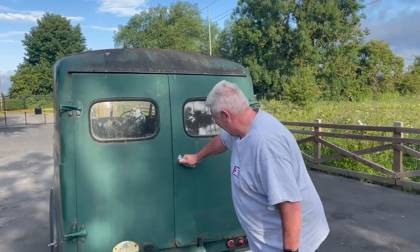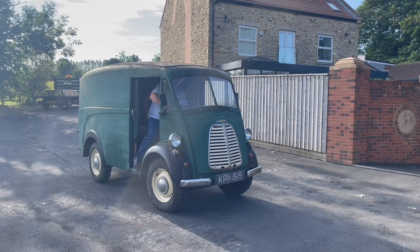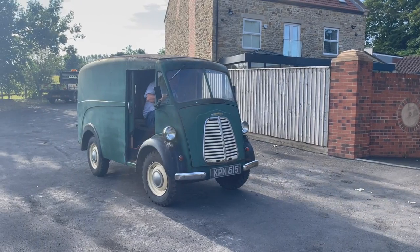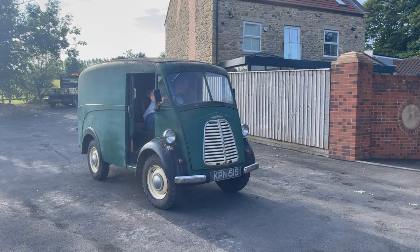So there you have it — the Morris J van. Right, let's fire her up. I do have a jump pack in here. For all the wide-eyed viewers out there thinking, why has he got a jump pack on — the battery is as flat as a pancake, so we've just put a jump pack on there to get it started. But it does start straight away and it runs and sounds absolutely lovely.